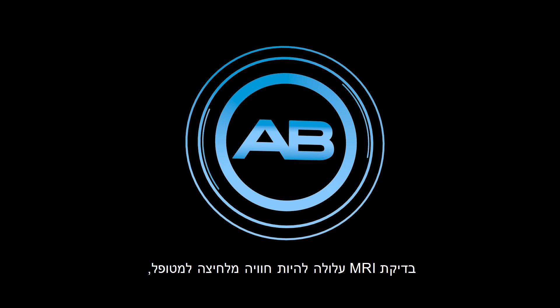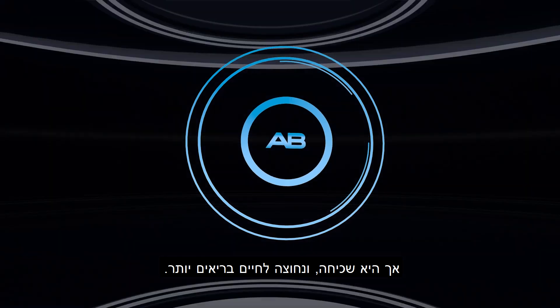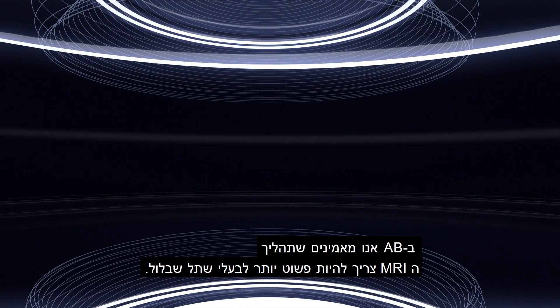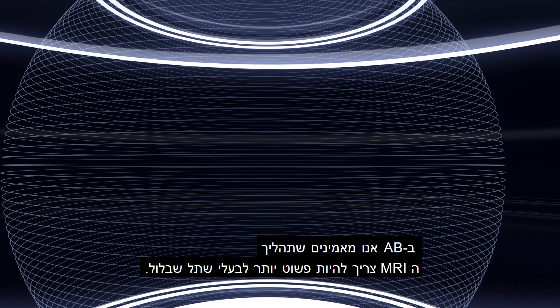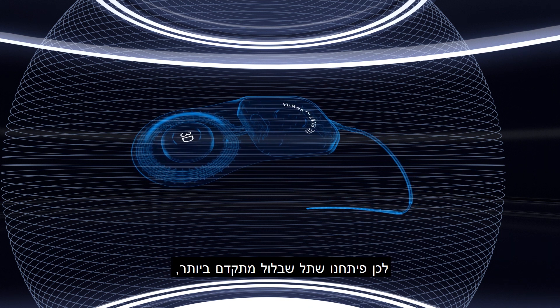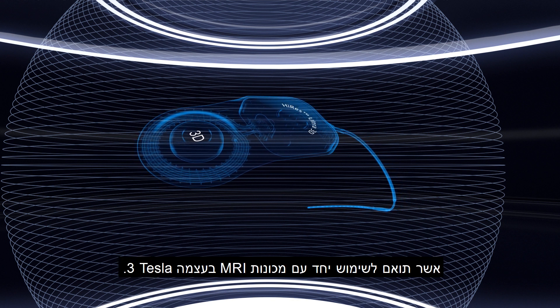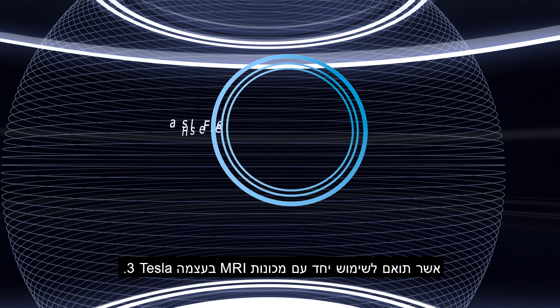MRI examinations can be stressful but are a common and necessary part of life. At AB, we believe that the process of MRI should be hassle-free for all cochlear implant patients. That is why we've developed the Hi-Res Ultra 3D Cochlear Implant, which is compatible with 3 Tesla MRI.